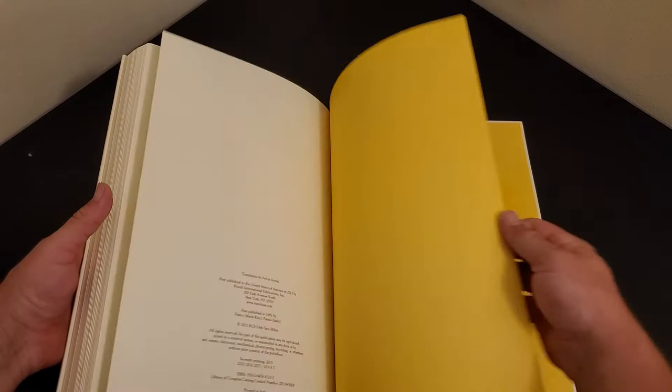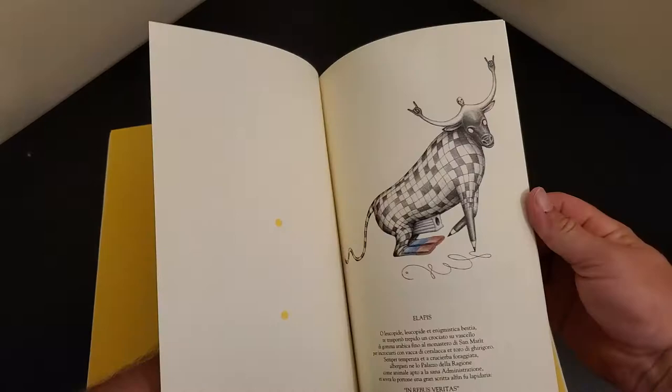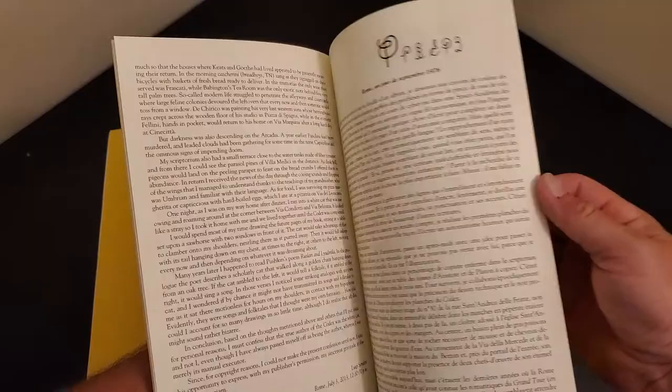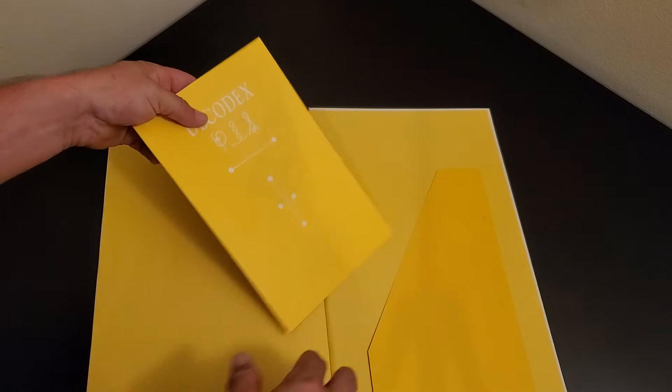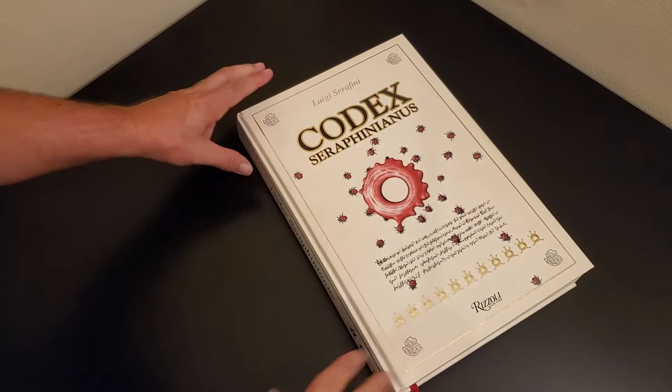I do recommend going with this edition because it has this little pamphlet here called the Decodex. It fails to decode anything about the book. It is in Italian and then in English. What it basically says is that this book is an exercise. He claims that it was dictated to him by his cat over the course of a couple of years. It is just a very interesting and beautiful book.